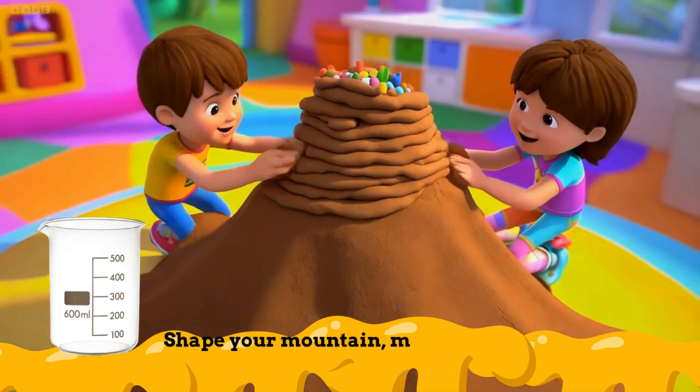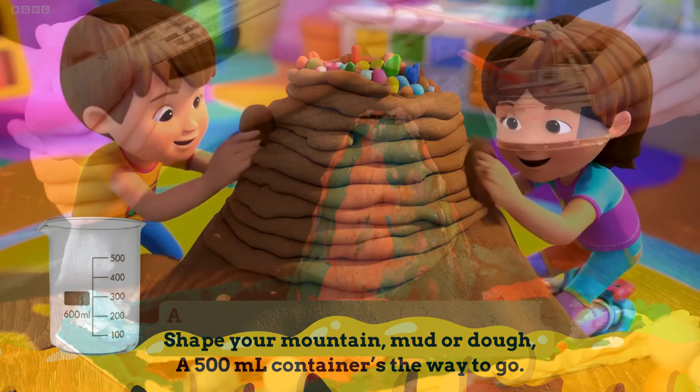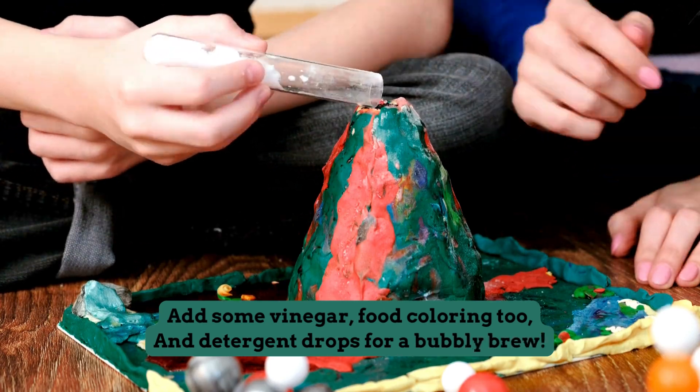Shape your mountain, mud or dough, a 500ml container's the way to go. Add some vinegar, food coloring too, and detergent drops for a bubbly brew.